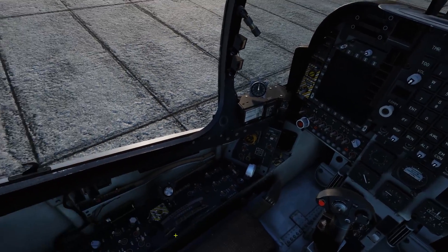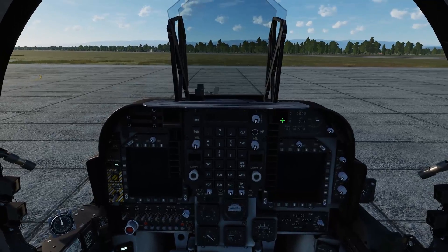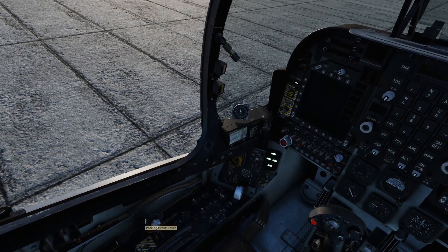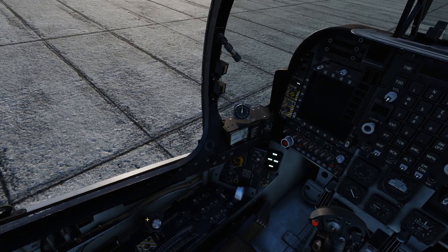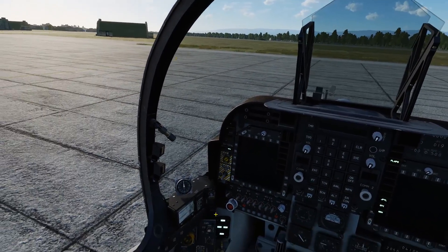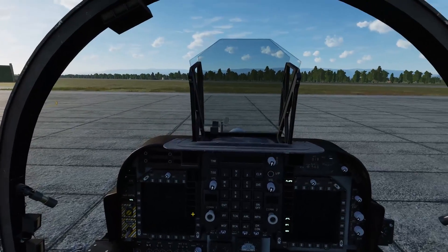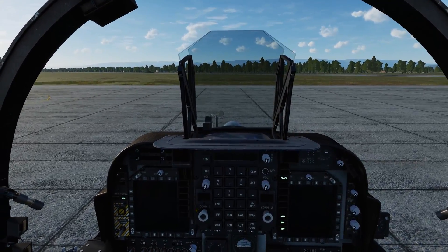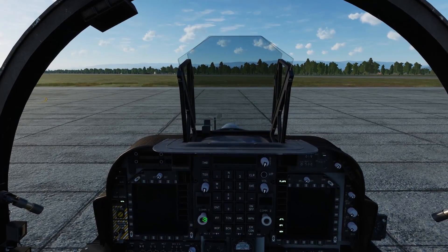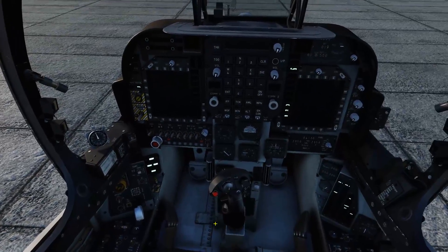Now that we've got the APU going, I like to flip off the parking brake lever because here in DCS World 2.5, there seems to be a weird bug where if you turn on the parking brake on an airplane while you're starting it up or you're on the taxiway, the airplane seems to bump up and down. I'm not sure what causes that, but that's why I tend to leave it off.